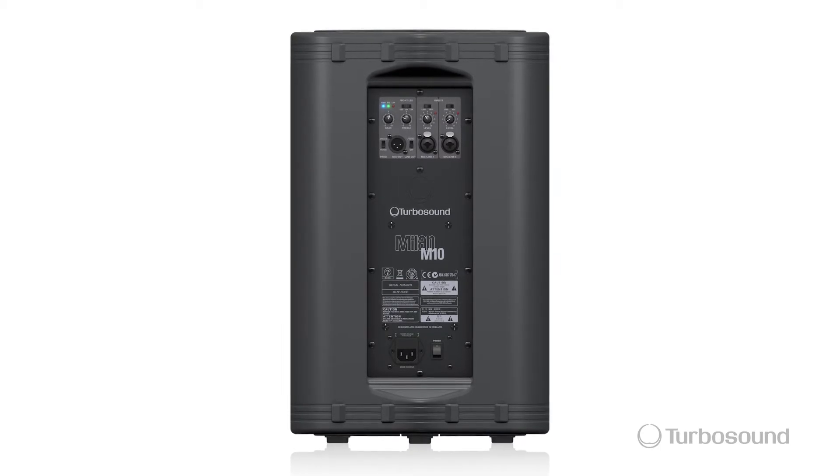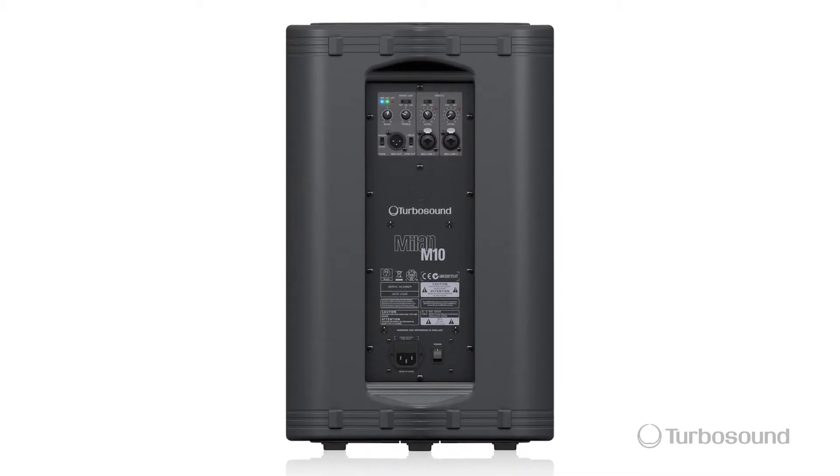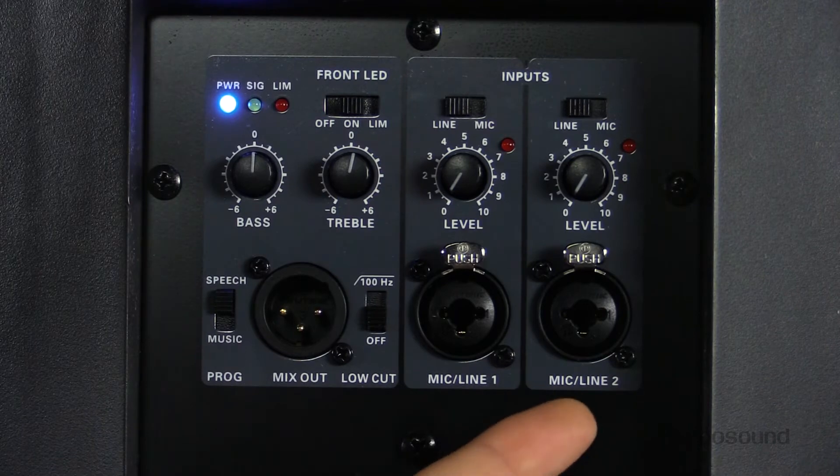Let's go ahead and take a look at some of the great features on the back part of the speaker. Like all the full-range speakers in the Milan series, the M10 is also going to have a two-channel mixer right on the back. The two channels have a combination jack.